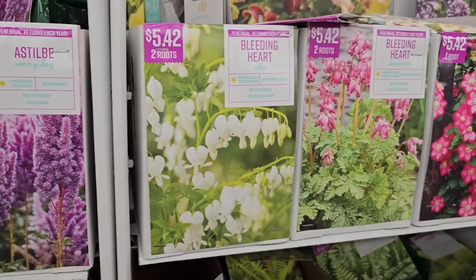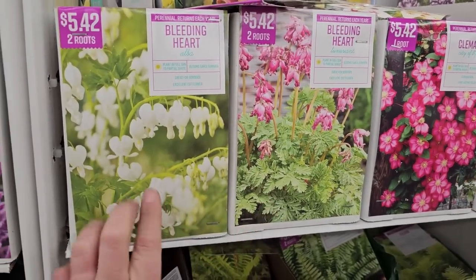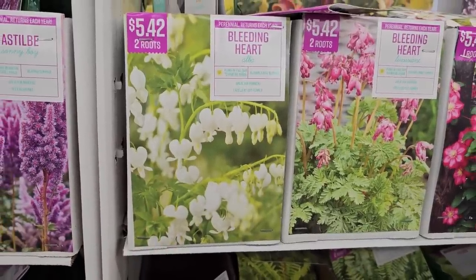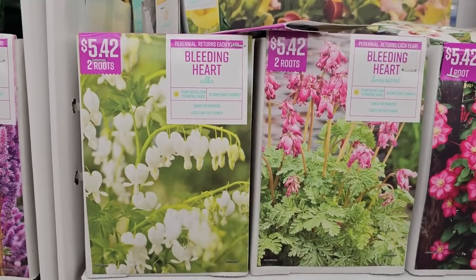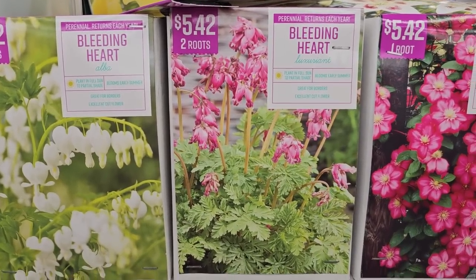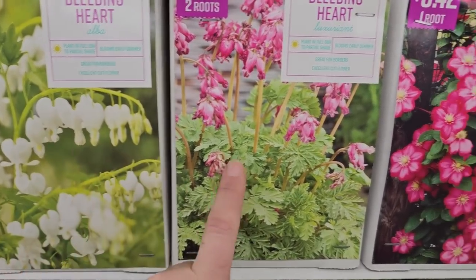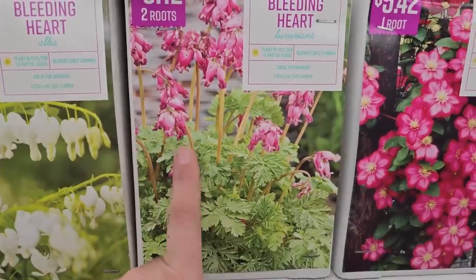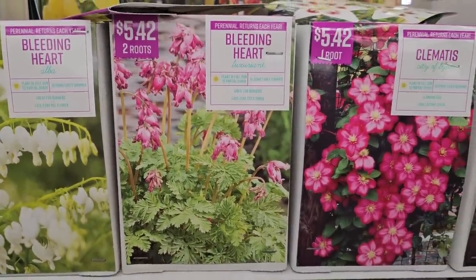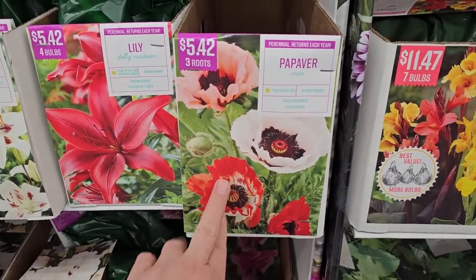There's a white bleeding heart — so pretty — and one with ferny-type foliage. The white one is called Alba — two roots for $5.42. The one with the fern foliage is called Luxuriant; the blooms are a little different but the foliage is really pretty — two roots for $5.42.